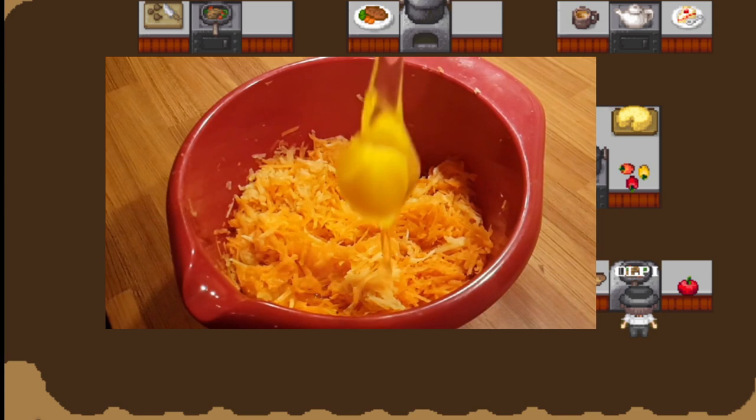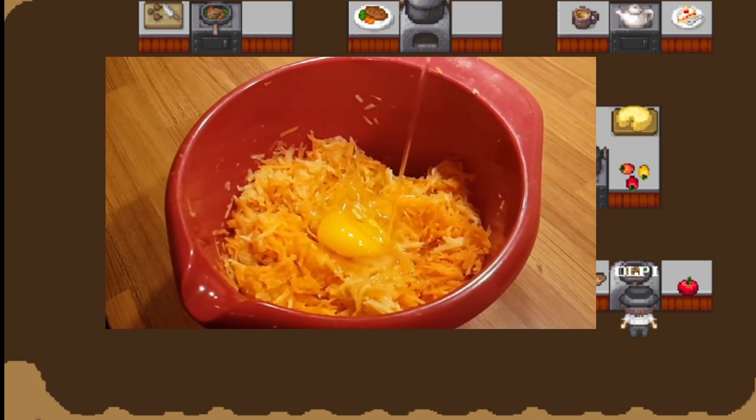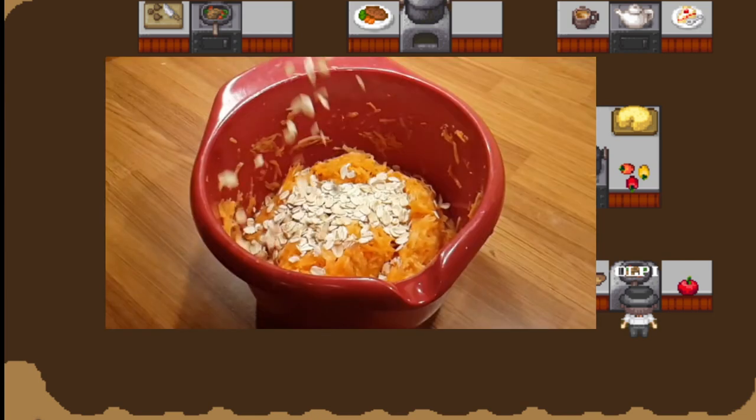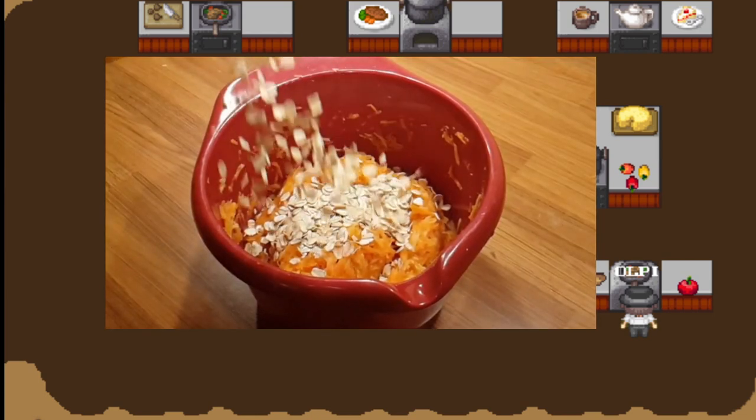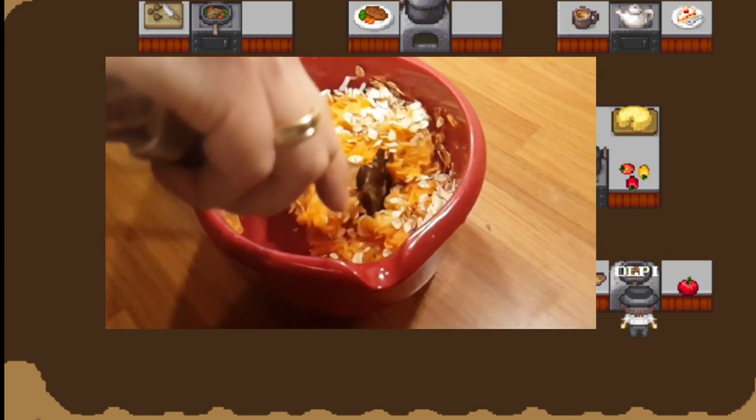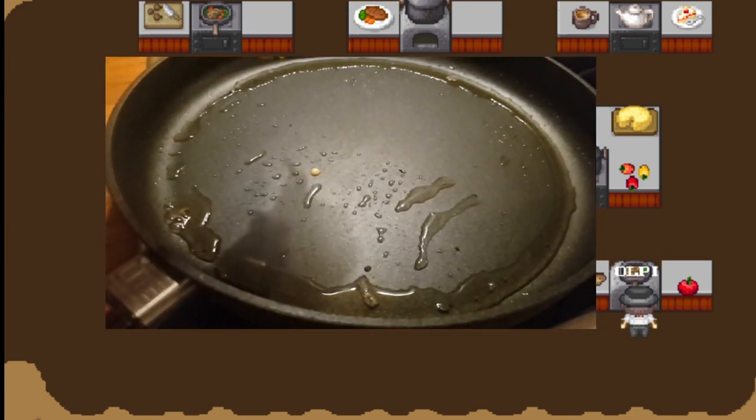Add the egg, some salt, and some oat flakes if you want. Mix everything well. Have your pan hot and ready with some oil.